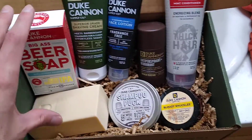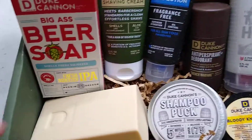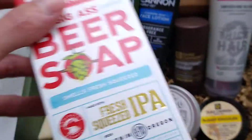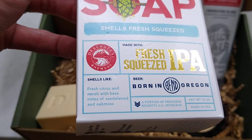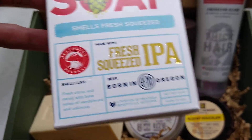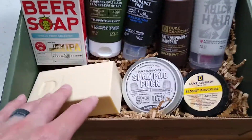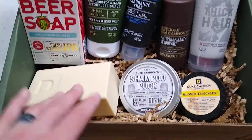So it comes with the beer soap, or the IPA freshly squeezed. This one has a citrus smell to it — fresh citrus and neroli with base notes of sandalwood and oak moss. Right now all I smell is the citrus, so that's what I get off of that one.